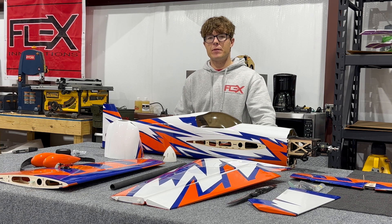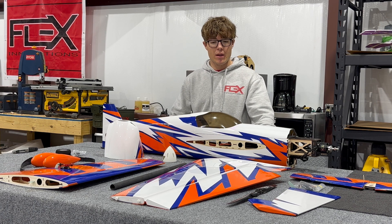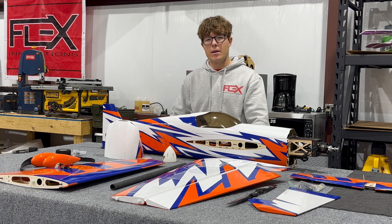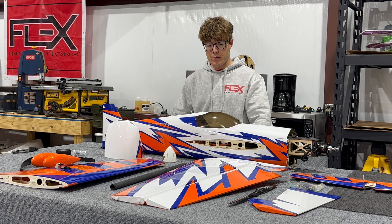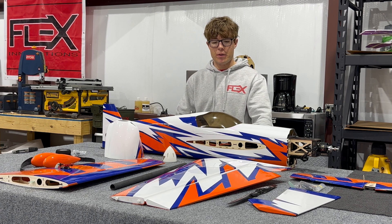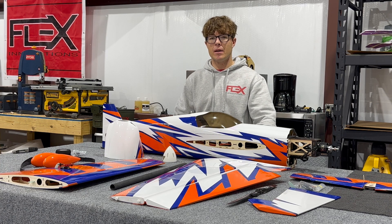The 60E line is obviously very popular with the CAP, Mamba, RV8, Cessna, etc. The 60E Pro class is not only designated by the material and construction used, such as plywood, balsa, and carbon fiber, but also the very high performance equipment and how the PNP is configured.